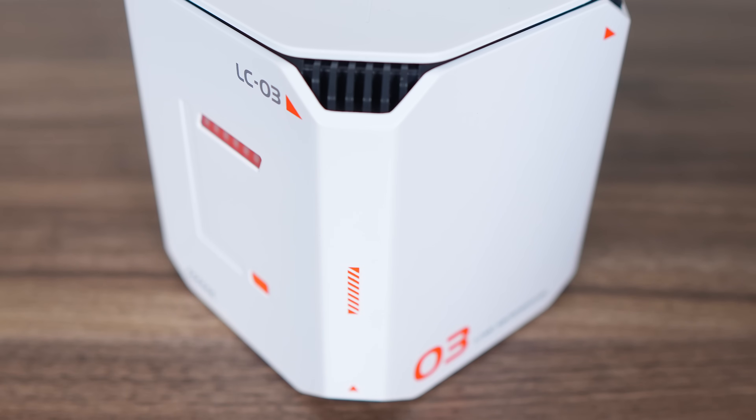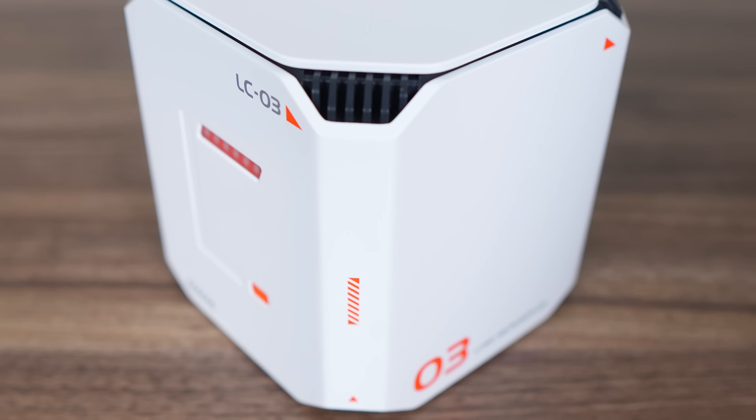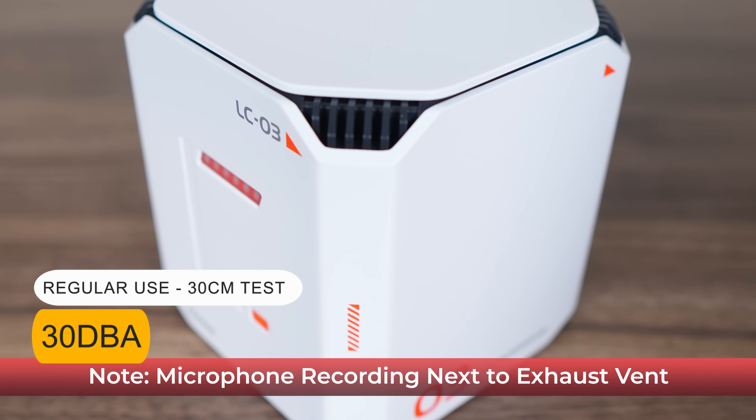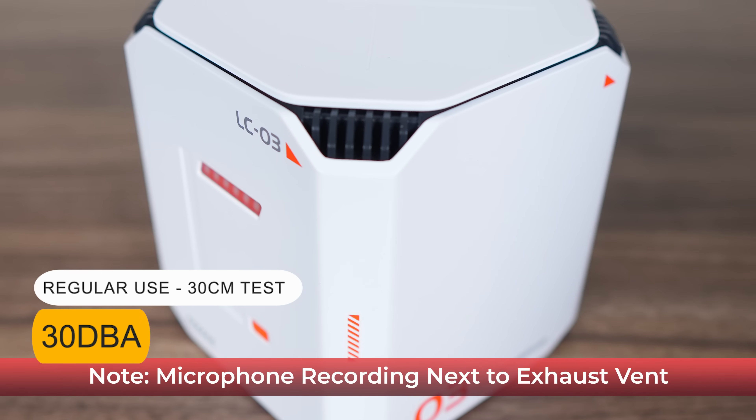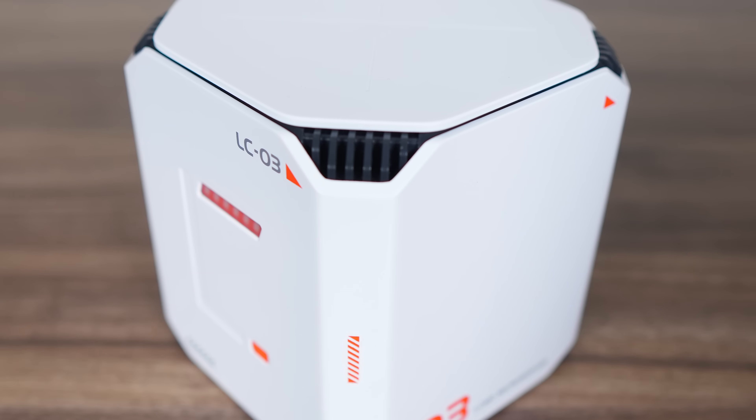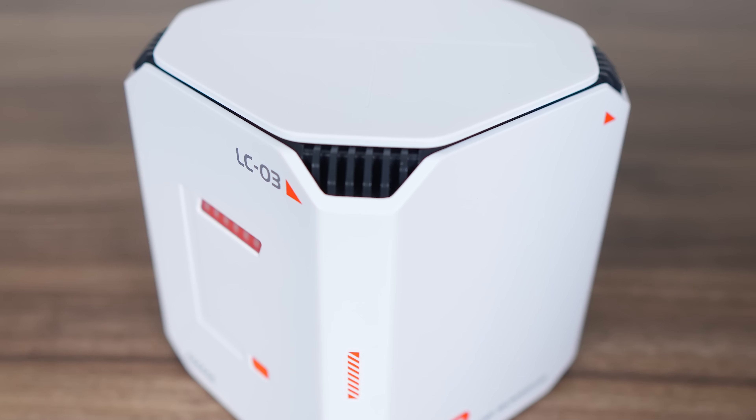Many small NAS devices aren't very quiet, especially those using 3.5-inch spinning rust drives. But the LCO3 had impressively low noise during all my testing, and being as powerful as it is, most of the apps don't put much stress on the CPU, so it doesn't run hot either.